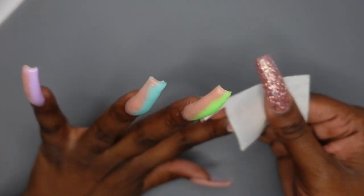I just finished the application process and now I'm getting ready to file and finish up these nails.